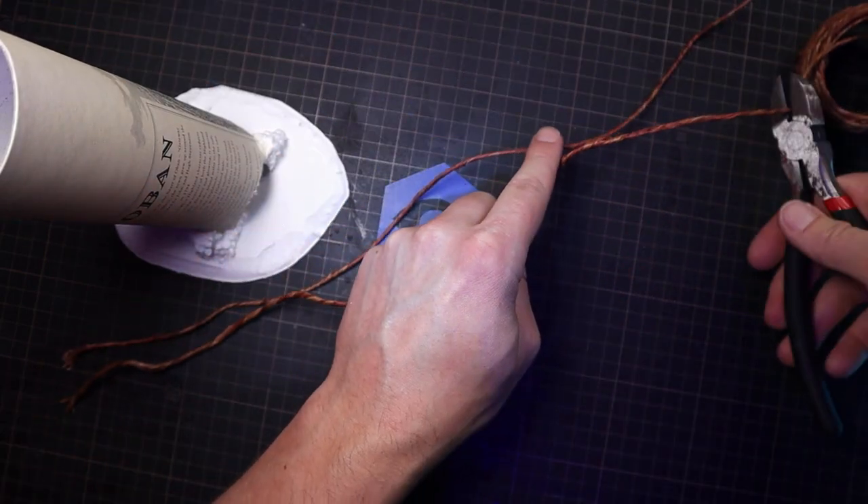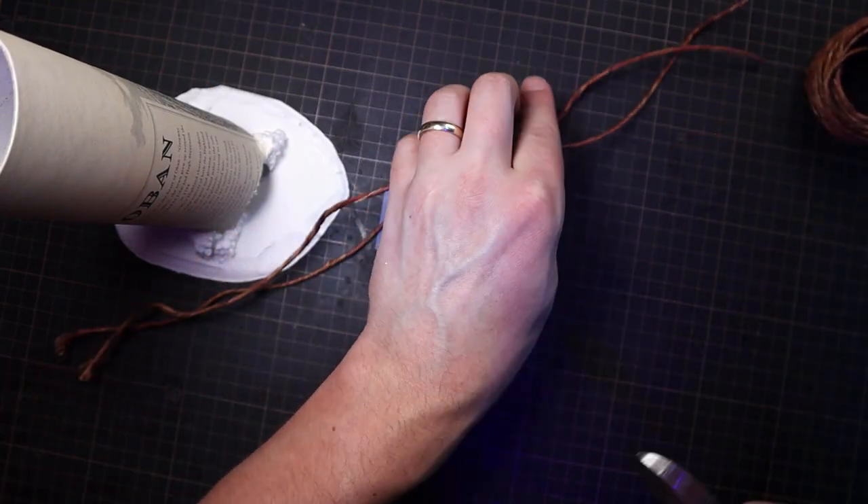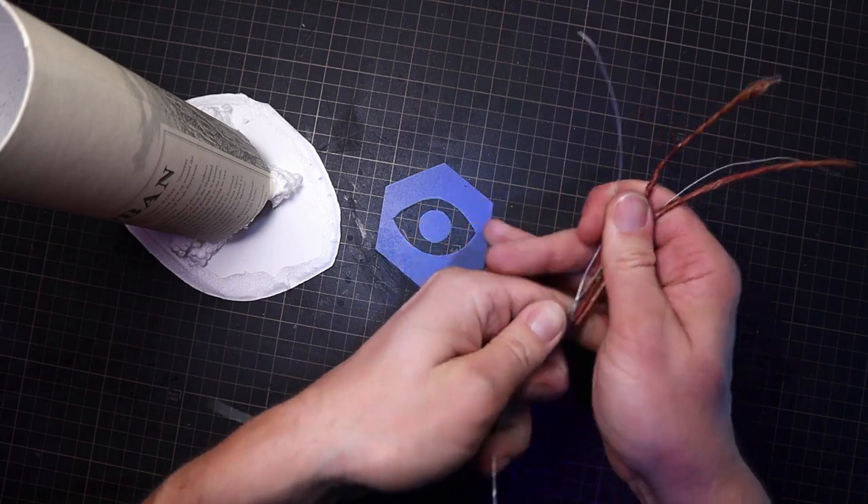Now I'm going to add some branches using some of this florist's wire that's wrapped in brown paper whilst twisting it with some of this thinner wire.